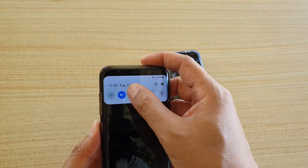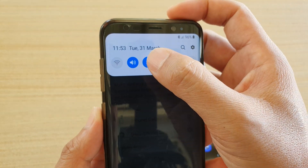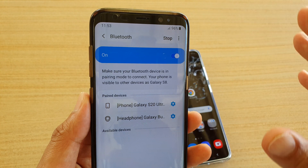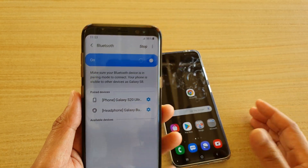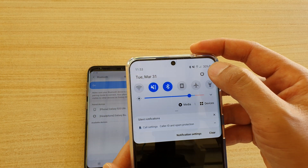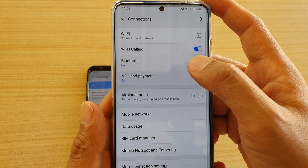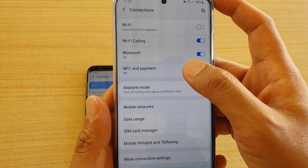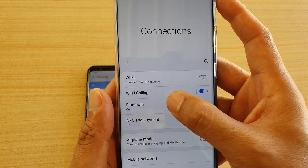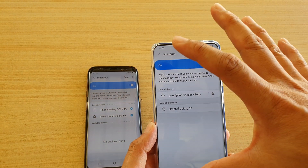On the other device, make sure Bluetooth is turned on as well. Swipe down and tap and hold on the Bluetooth icon — that will take you to the Bluetooth settings page. Alternatively, swipe down, tap on the Settings icon, then tap on Connections, then tap on Bluetooth. There are two different ways to get to the Bluetooth settings page.